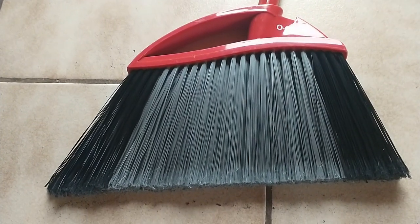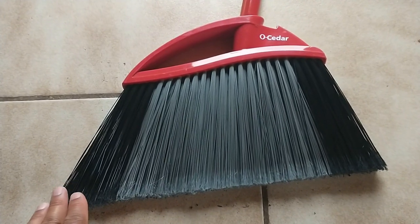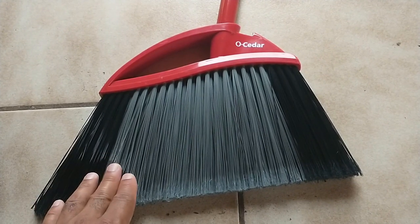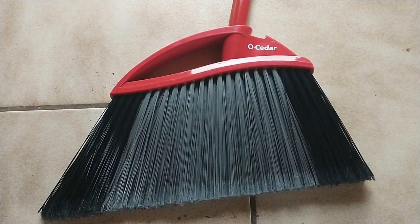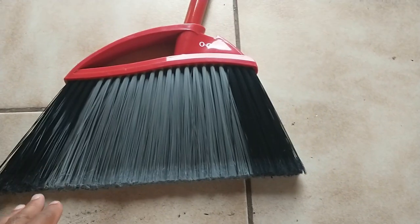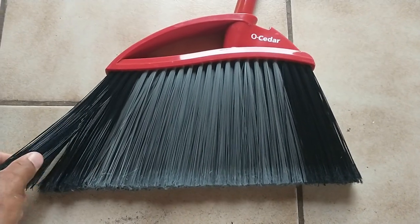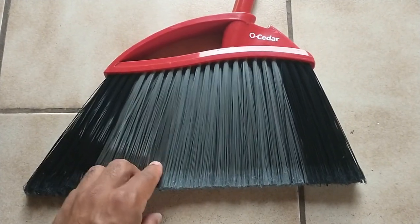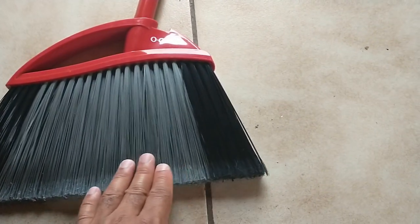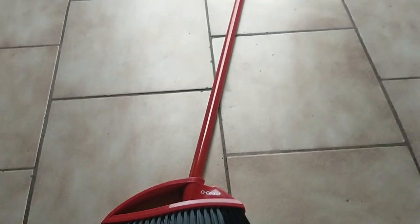As you can see it is shaped at an angle so it's able to get into close spots. You can use this broom on hardwood floors, garage floors, patios, and different types of floors without worrying about it damaging anything. The bristles are very sturdy — they stay very firm and don't bend. It also has a nice 14-inch sweep width.